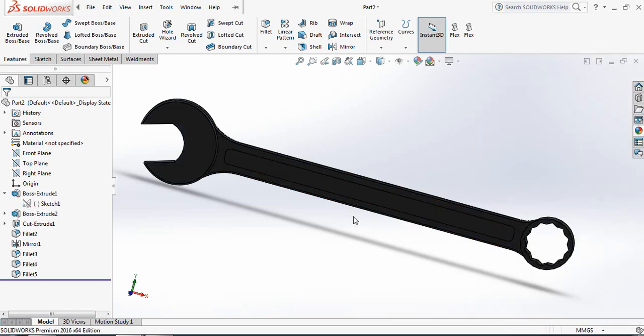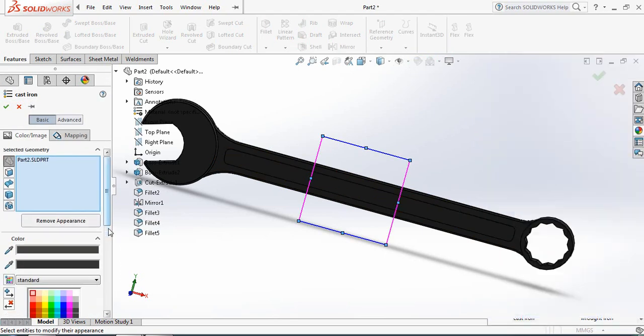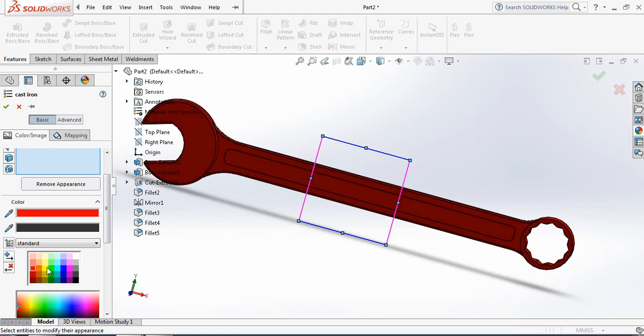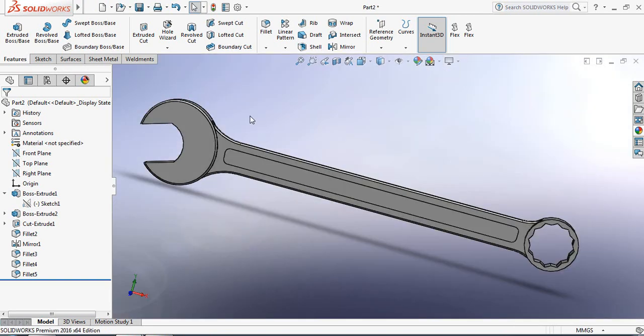Now let's apply the color. There are many colors — you can select any color. I am selecting this color. We can make it perspective and change the background. Now it looks better. I hope you enjoyed the video — don't forget to subscribe, like, and share with your friends. Thank you!